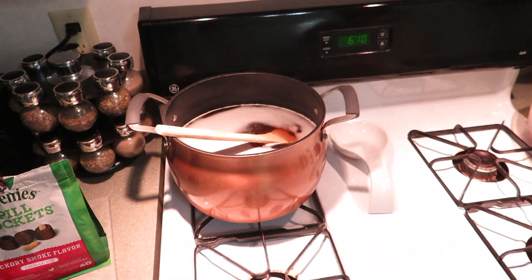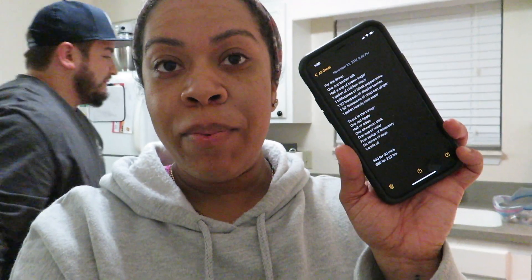I have my brine on the stove right now. I don't know how many people brine their turkey, but I have been brining my turkey for the last five or six years, and it does make your turkey come out very juicy — there's no chance of overcooking it. I got this recipe off of Food Network like five or six years ago and kept it in my phone.